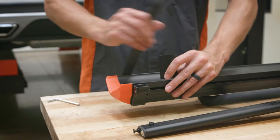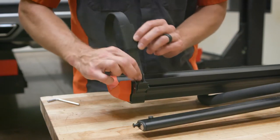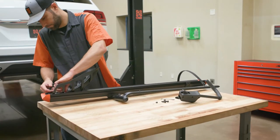Align and slide a wheel strap sleeve over the tray assembly's wheel strap. Then repeat the wheel basket assembly, tire frame hook assembly, and wheel strap assembly on the remaining tray.